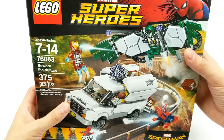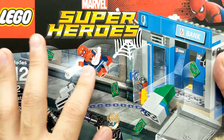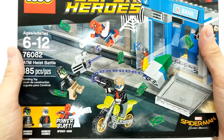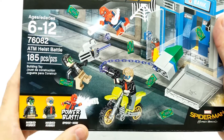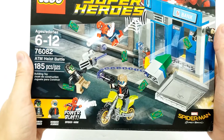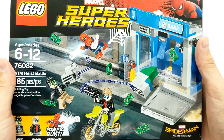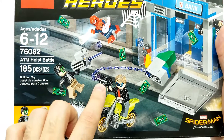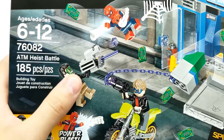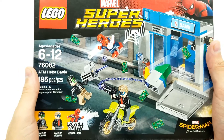First, we have the ATM Heist Battle. It has the scene where, if you remember in the movie, Spider-Man saw there was a lot of commotion going on at the bank across the street. There were four thugs - though this set only has two of them. They all were wearing Avengers masks, which was kind of funny and actually really cool. They all had these weapons created by the Vulture and his team that were leftover parts from the Chitauri from the first Avengers. So it was really cool how they tied it all together.